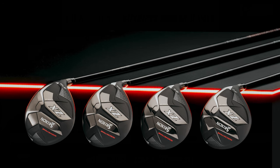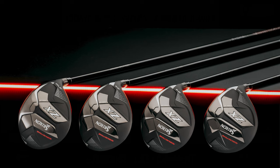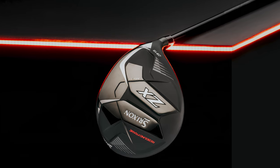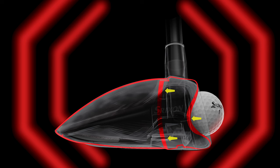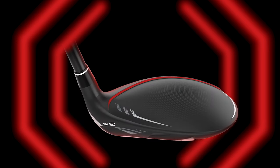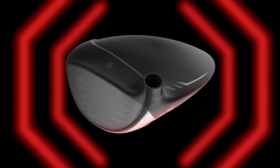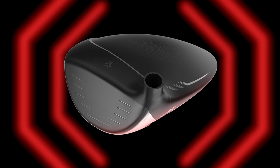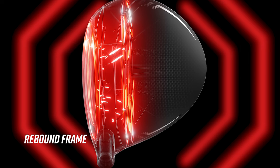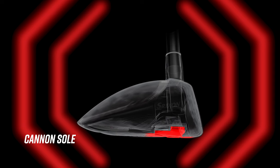The entire head rebounding gives you a lot of speed. What we're trying to do with both the hybrid and the fairways is increase the COR. Everybody knows COR has a limit on drivers — they even test it, you have legal and illegal. But there's no such thing as an illegal COR on a fairway wood, because it's smaller. So we put the rebound frame, the cannon sole as we call it, which allows flex and stiff and flex, and it raises the COR.